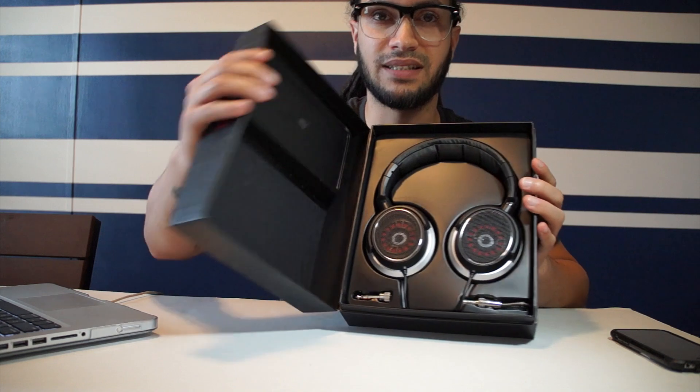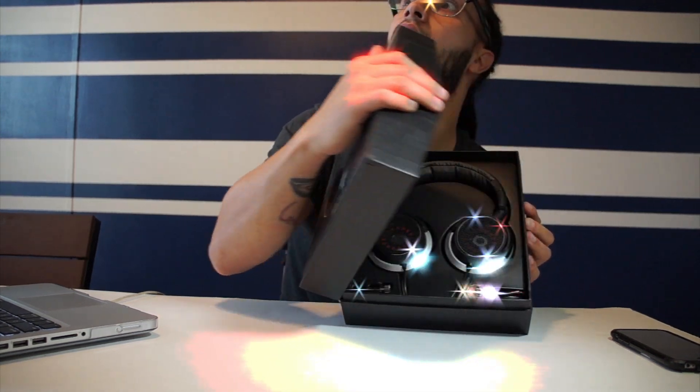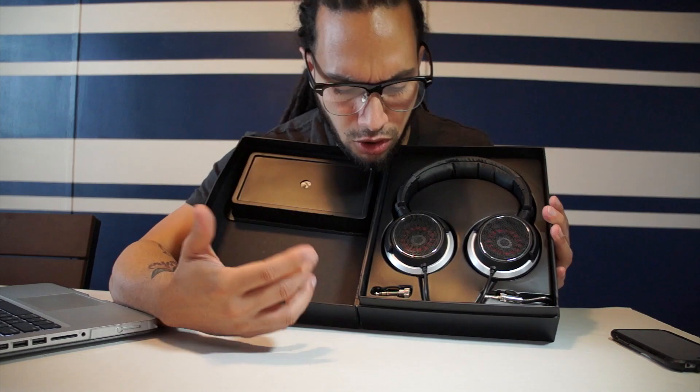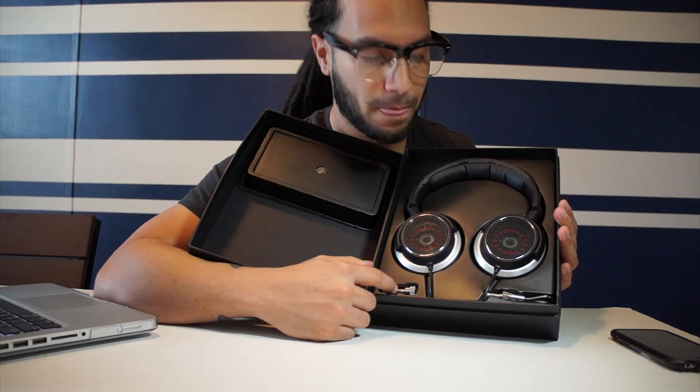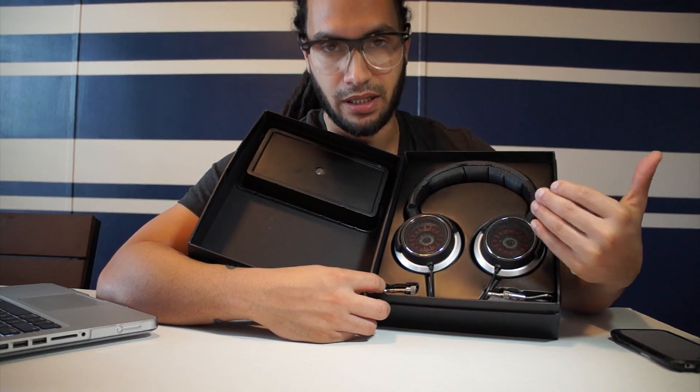That's how it comes in — when you open this it's like a holy grail. Anyways, you got your quarter-inch adapter inside here, you got your headphone jack, and you got your amazing headphones.